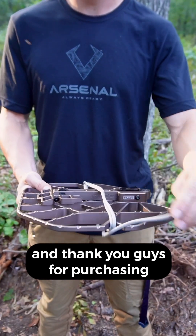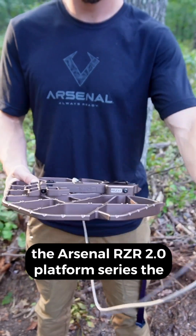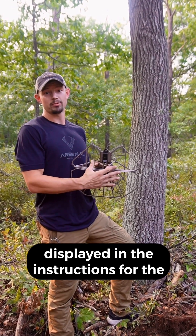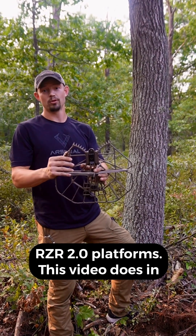Welcome, and thank you guys for purchasing the Hun Arsenal Razor 2.0 platform series. The purpose of this video is to illustrate the attachment method displayed in the instructions for the Razor 2.0 platforms.